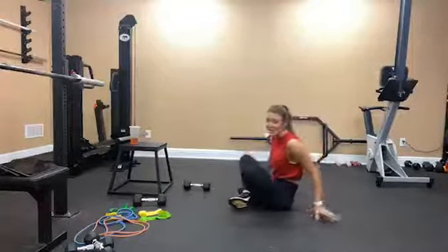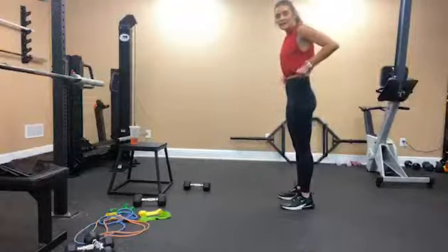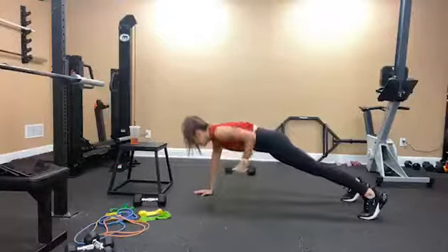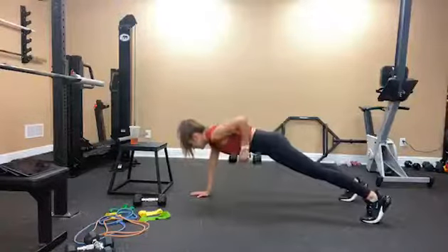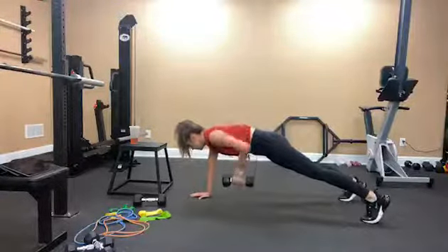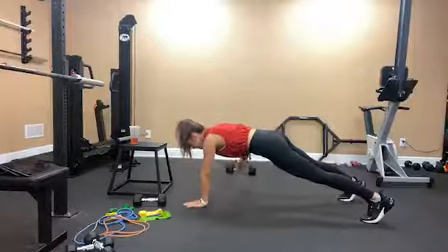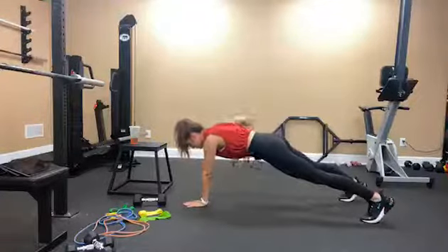Plank with the row — these are very challenging for me, so we're going to do them together. I'm going to have my feet wider so it's easier to stabilize. We're doing 10: 1, 2, 3, 4, 5, 6, 7, 8, 9, last one — 10.